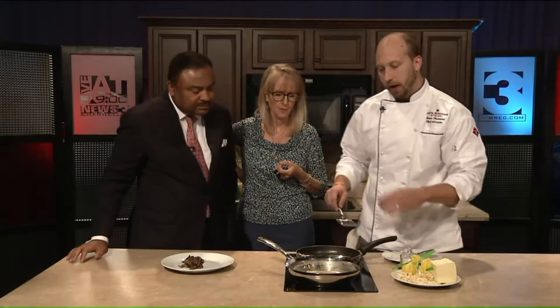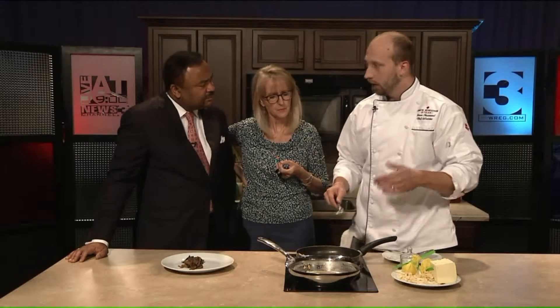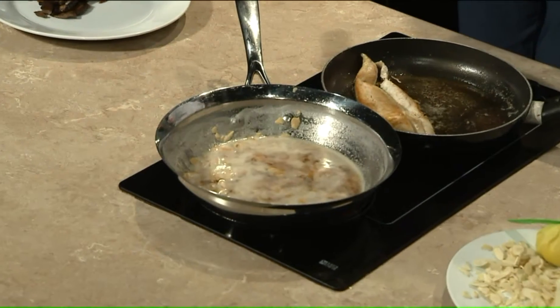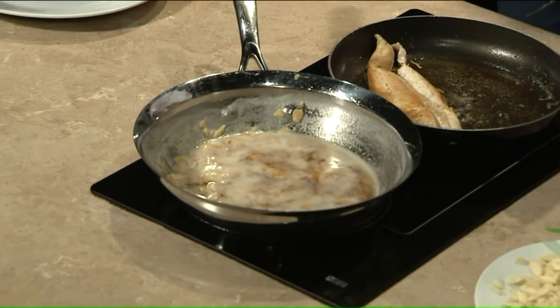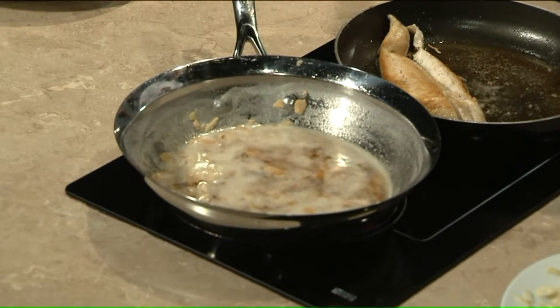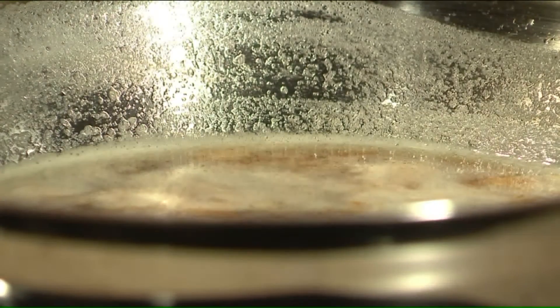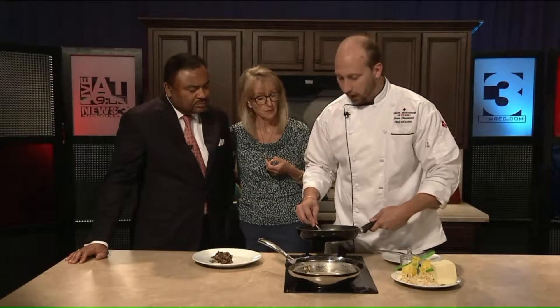Brian, what do we have right here? So that's brown butter almondine. Almondine sauce is literally French for 'with almonds.' So flounder almondine is this brown butter, browned almond dish, and then we're going to add some fresh lemon and parsley to finish it off. Brown butter sauce sounds hard — how do you do that? No, that's actually the easy part of this dish.